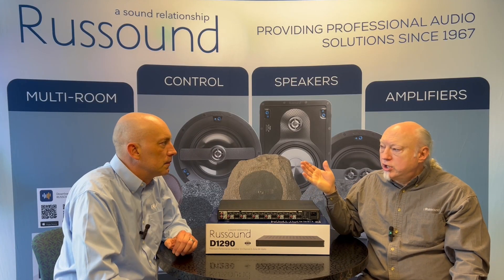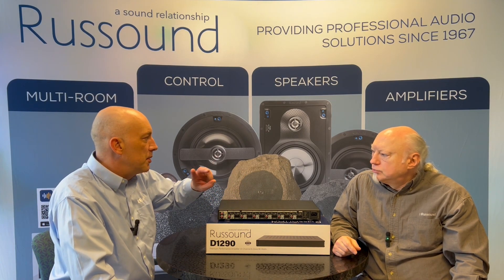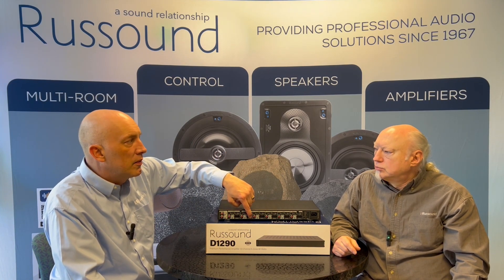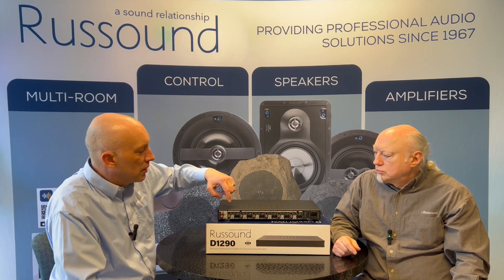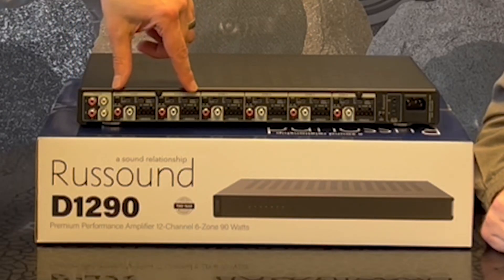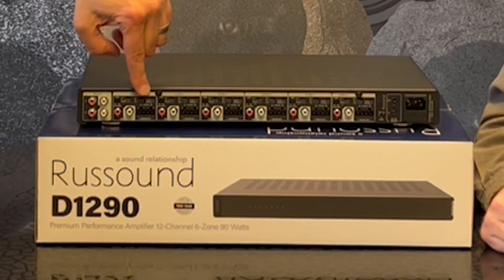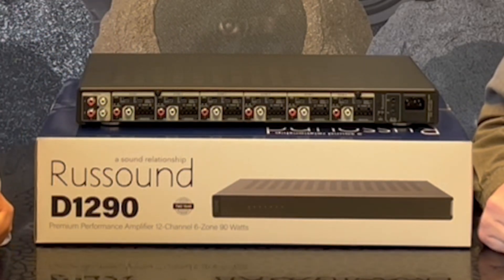And if you need to, you can bridge zones to even higher wattage. Let's say I want to send a lot of power to just two speakers — I could bridge a zone and make it a much more powerful single zone amplifier. And then do the same with another zone. If I want to combine those, I could set both switches to bus A and those will work together as if they're one zone.